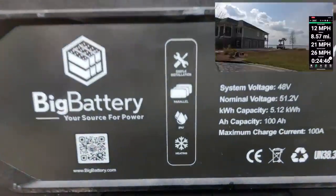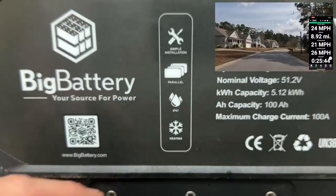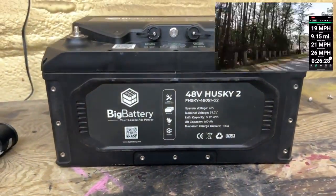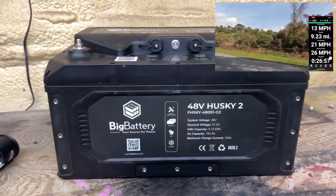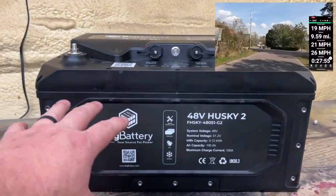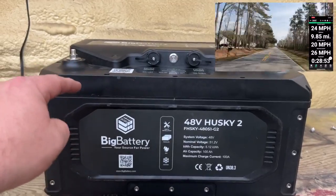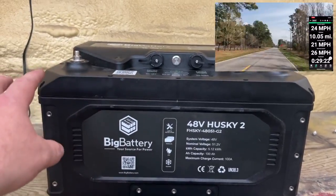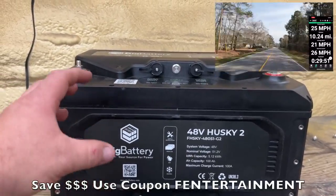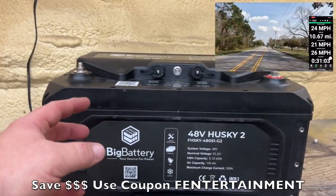The self-heater means that if you live in a colder climate up north where it's down below 32 degrees, once you place the battery on charge, there are heaters built into the battery. Before the battery starts charging, the charger is going to power the heaters on, so the cells of the batteries will not be damaged by the cold weather while charging.